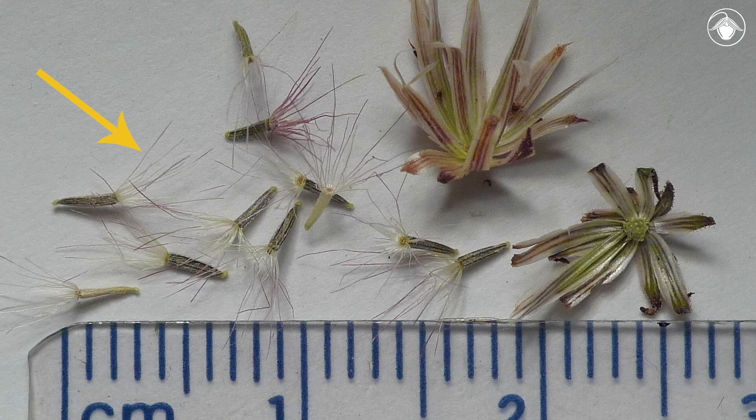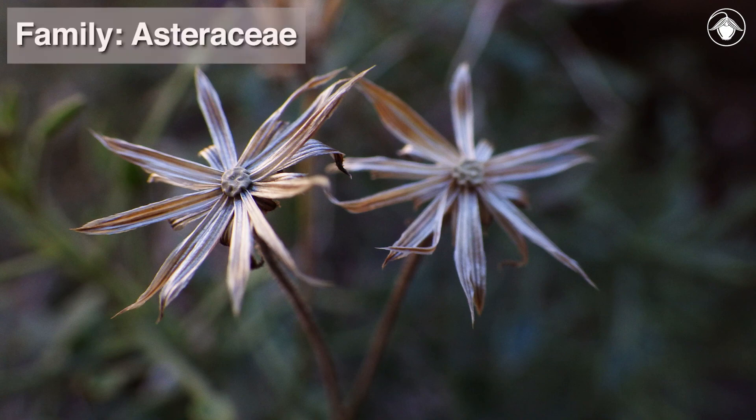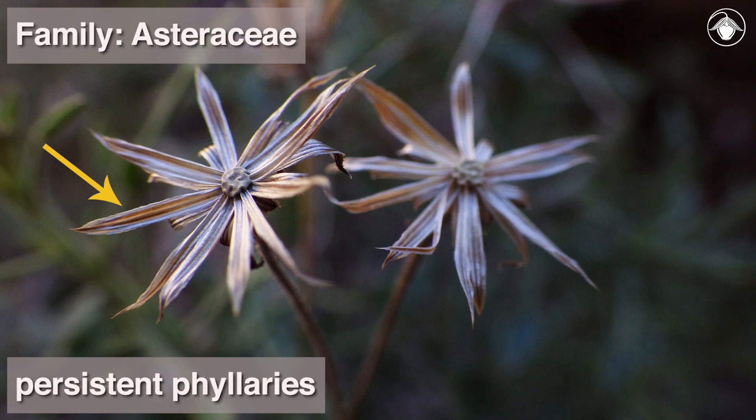As the fruits ripen, the bristly pappus at the apex of each fruit expands outwardly. If you miss the spring bloom, you may recognize the bush arrow leaf as a member of the Asteraceae by its filleries, which may persist after the fruits have been dispersed.